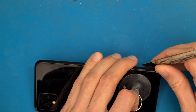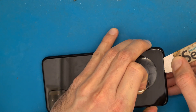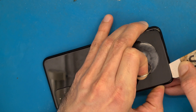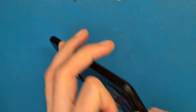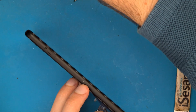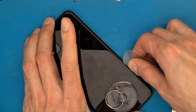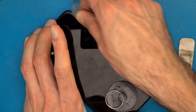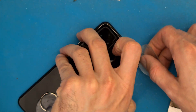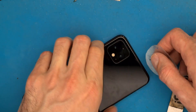We applied some heat with a simple hair dryer to soften the double-sided tape inside the phone's back cover. Use a small plastic tool, be careful and don't go too deep. If you go too deep you might break some ribbon cables or touch the camera.